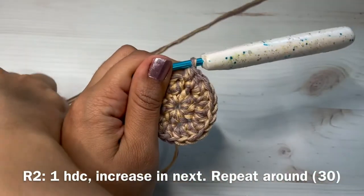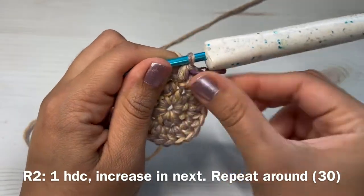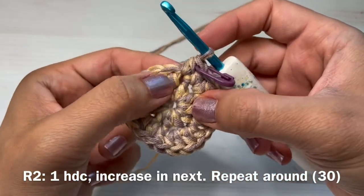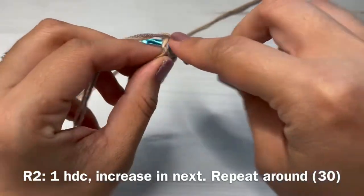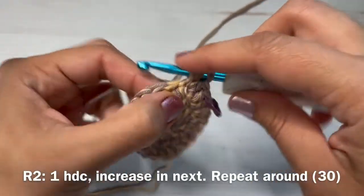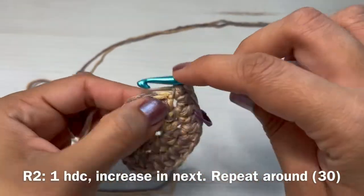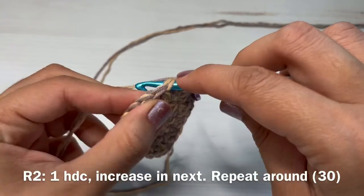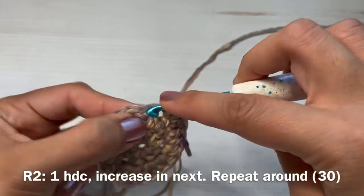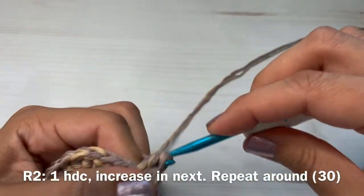Place your stitch marker again in that first stitch you made — it's really important not to forget, because it lets us know where our round starts. In the next stitch make an increase — two half double crochets in that same stitch. Then one half double crochet in the next stitch, then an increase. Continue with that pattern all the way around.